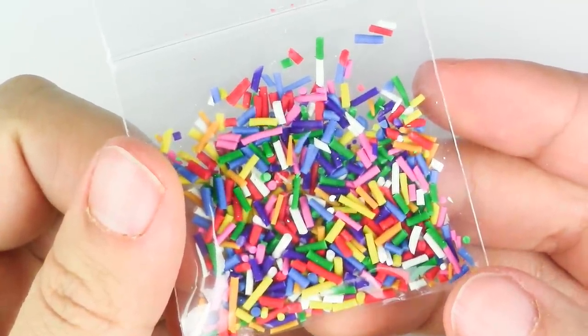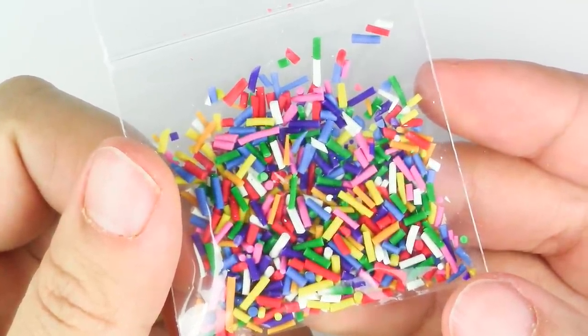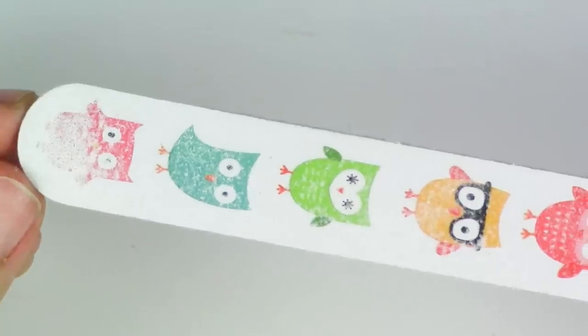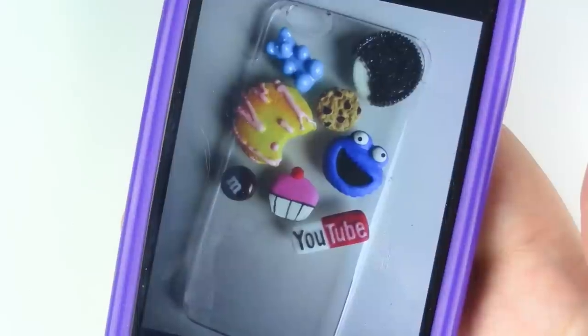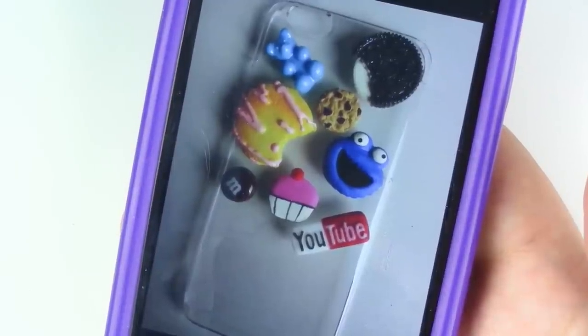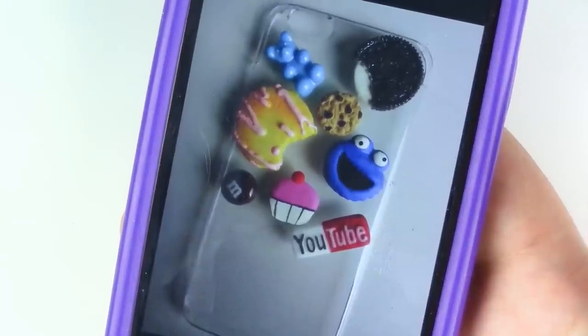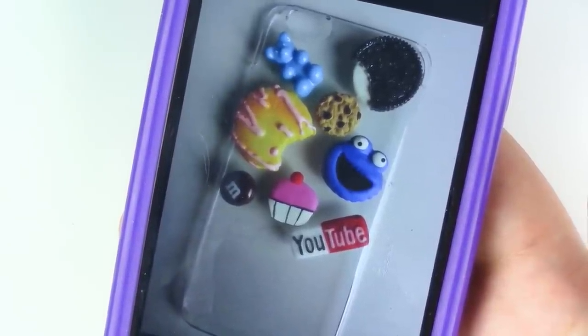Making the sprinkles is really easy — all you have to do is roll out your clay really thin, bake it for eight minutes, and then chop them into little pieces. Also grab a nail filer or sanding paper. Before you start anything, make sure that you design where you want your cabochons to go, then take a picture with your phone. That way, once you start decorating, you're not too worried about where the pieces go.